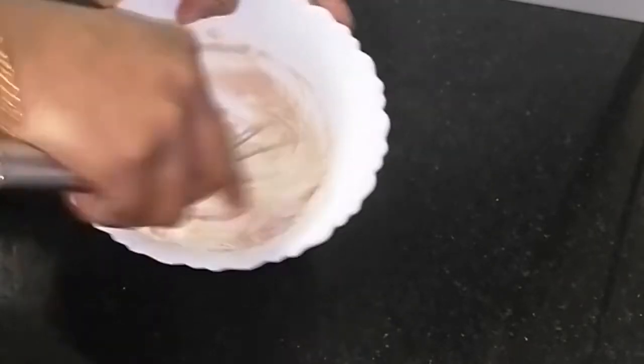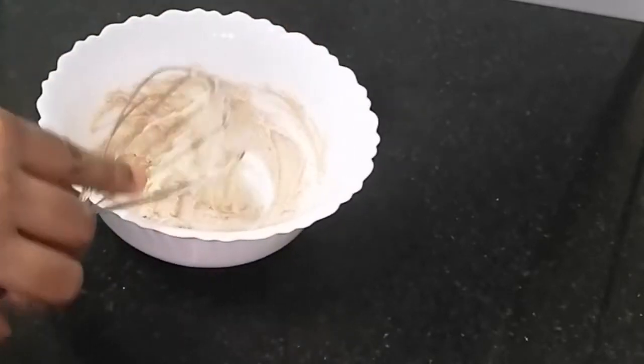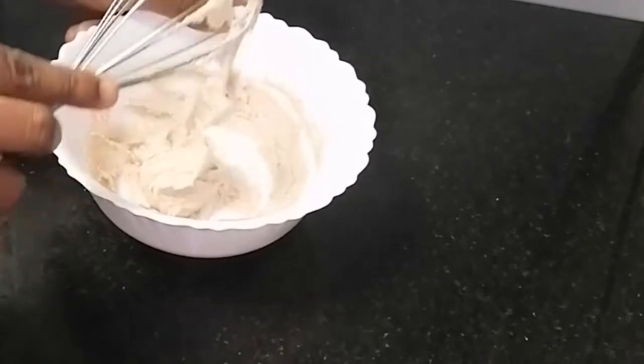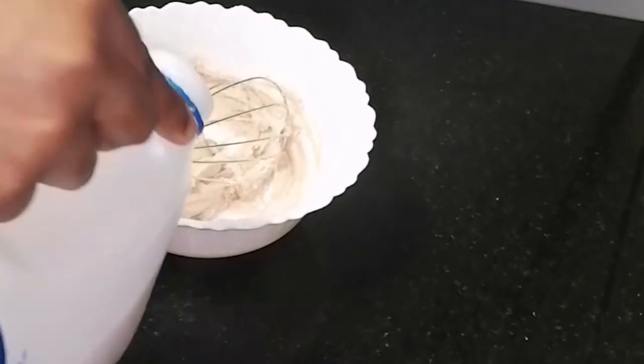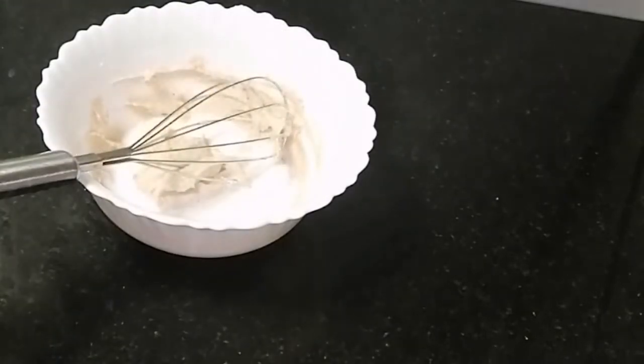For a spoon or a fork, we can get better results to mix it well. Now we can mix with a spoon in a complementary mix. Mix it in a cup and mix it well. I am going to mix it.